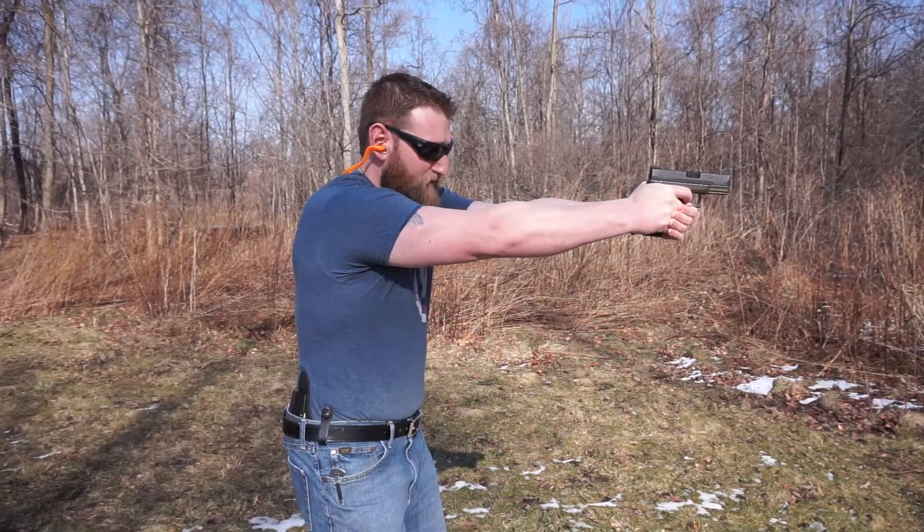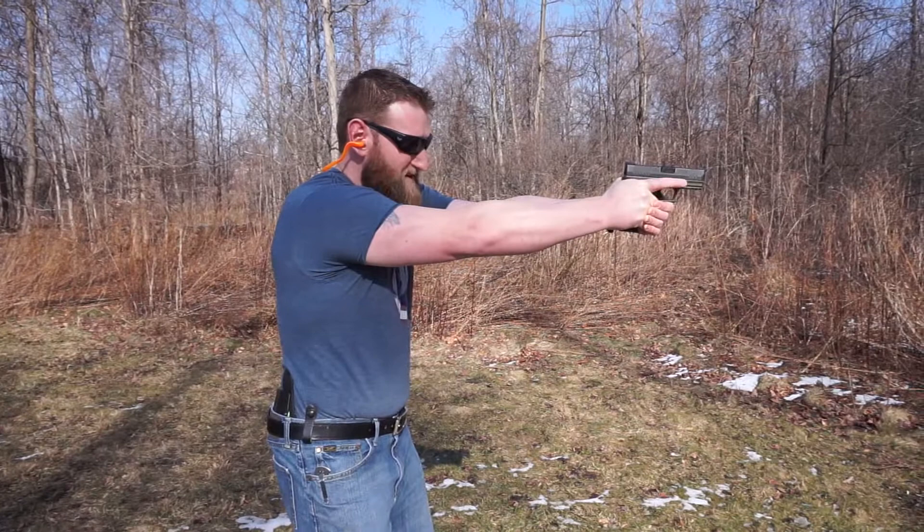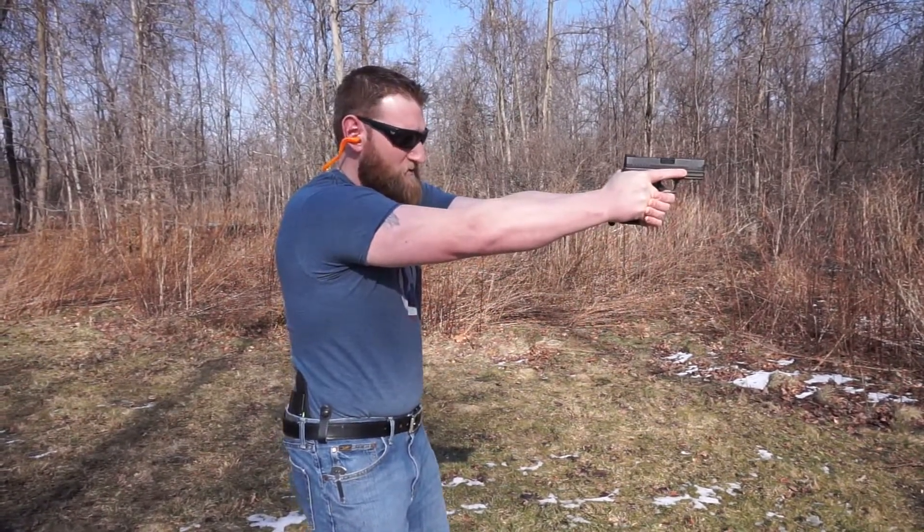Reset my trigger. Again, focus on the front sight, break my shot. Focus on the front sight — there's my first snap cap. As you notice, there was no big dip here.